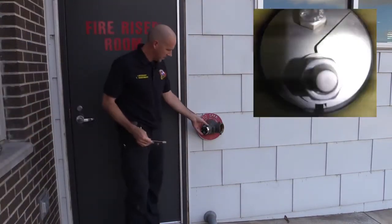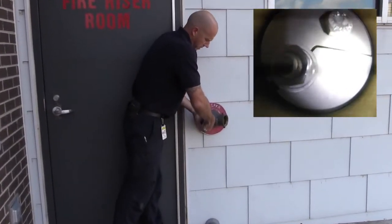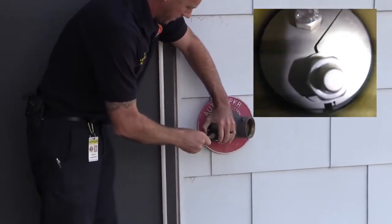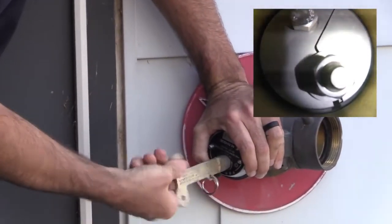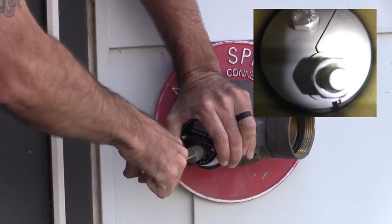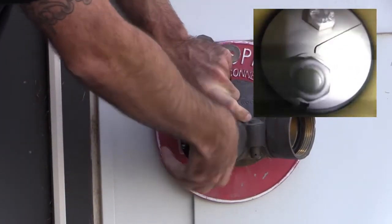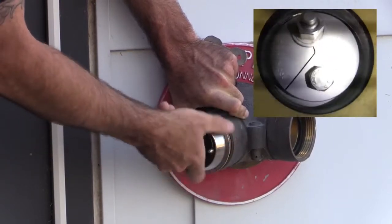When you walk up to your FDC, this is what you'll find, and that plug is not going to screw out because it's too tight. We'll simply put our FDC key in and loosen it. I've found it's best to loosen it all the way — if you stop halfway it may not release, but if you go all the way, it's going to be loose and you can simply unscrew the plug.